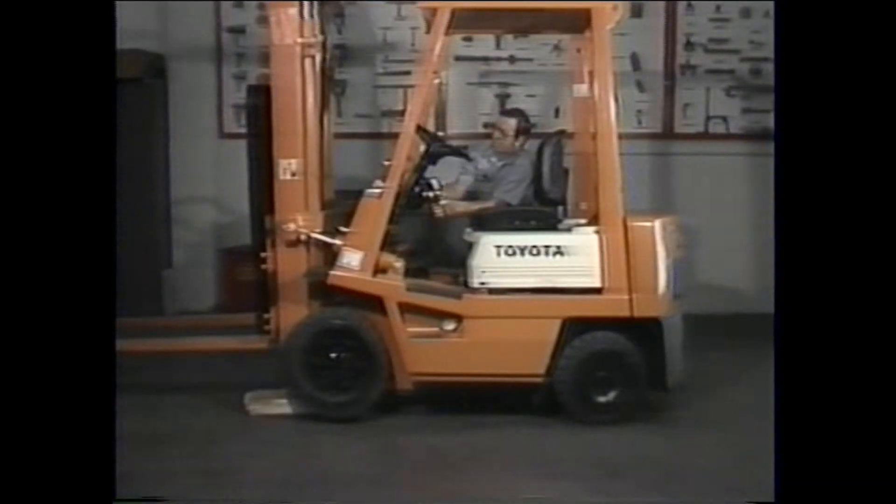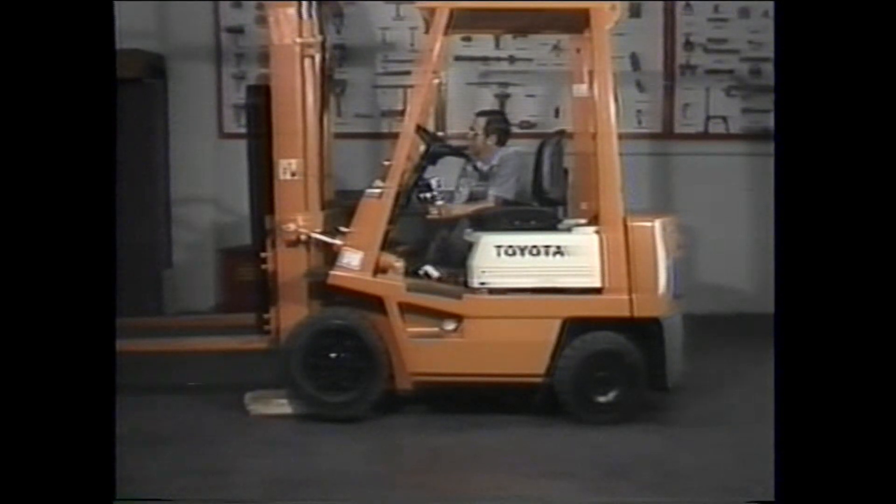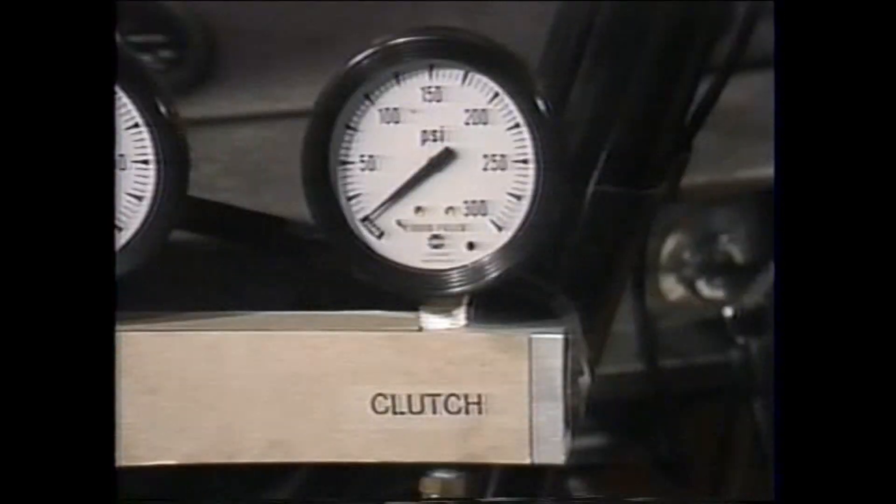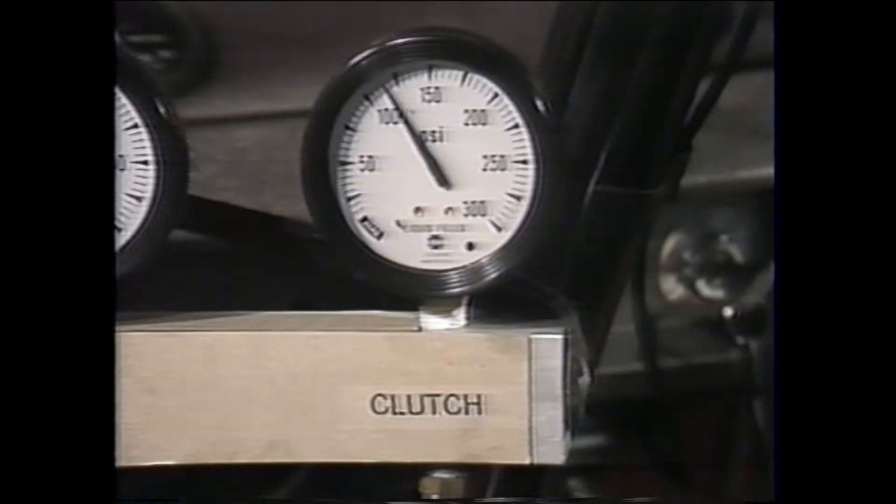With the truck set, we can now conduct the pressure checks. We are looking for several sets of pressure readings. First, we must confirm the main and clutch pressure while the truck is idling. Put the truck in gear and let the engine idle. Check the clutch pressure gauge — note the delay in pressure buildup. This delay is caused by the operation of the modulator valve, which ensures the truck goes into gear smoothly and prevents shock to the drive gear every time the truck is shifted.